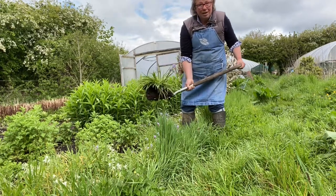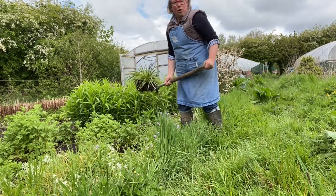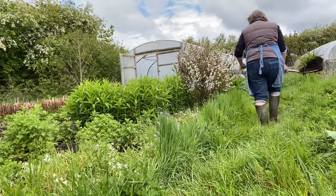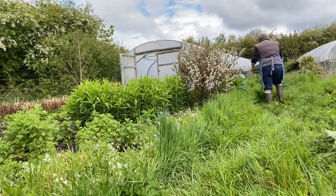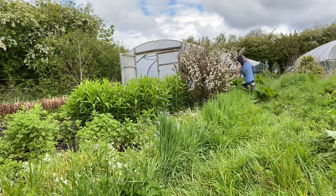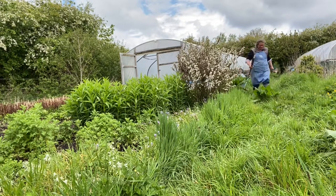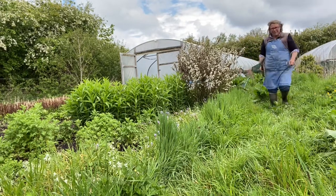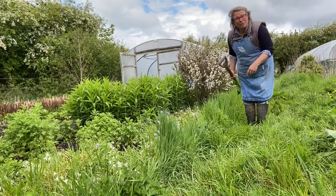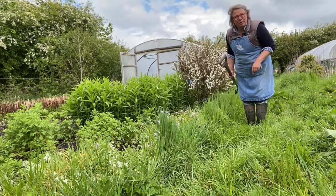These are the white British wild bluebells — Hyacinthoides non-scripta — in case you're interested. I won't make you watch me dig up a whole patch. I'll take you along to plant them in the ground.